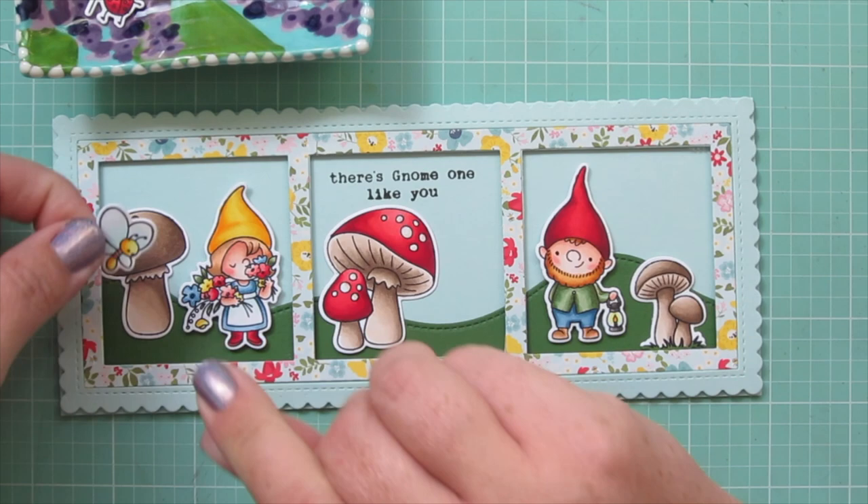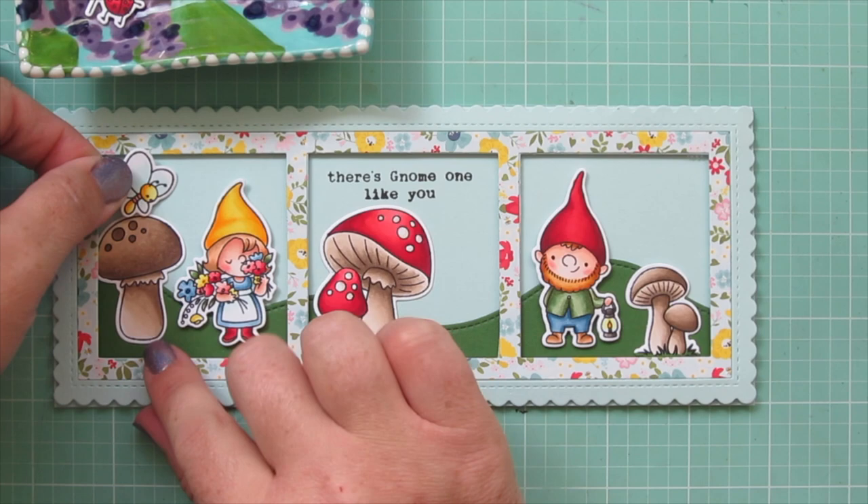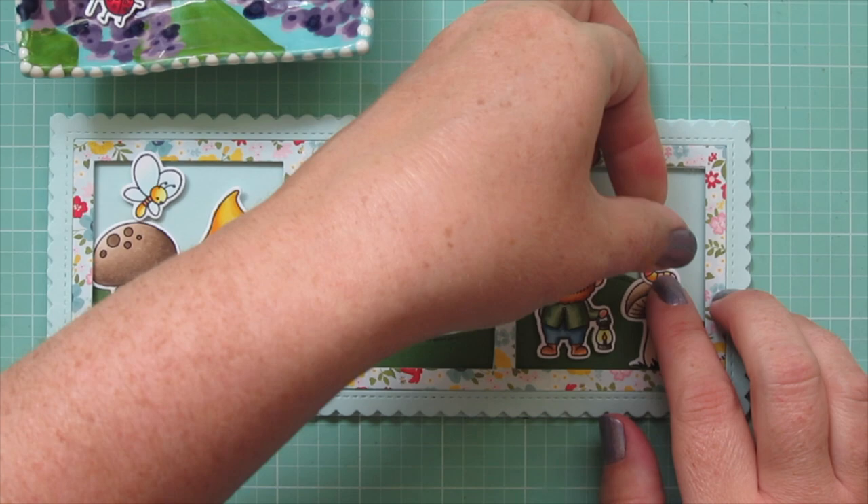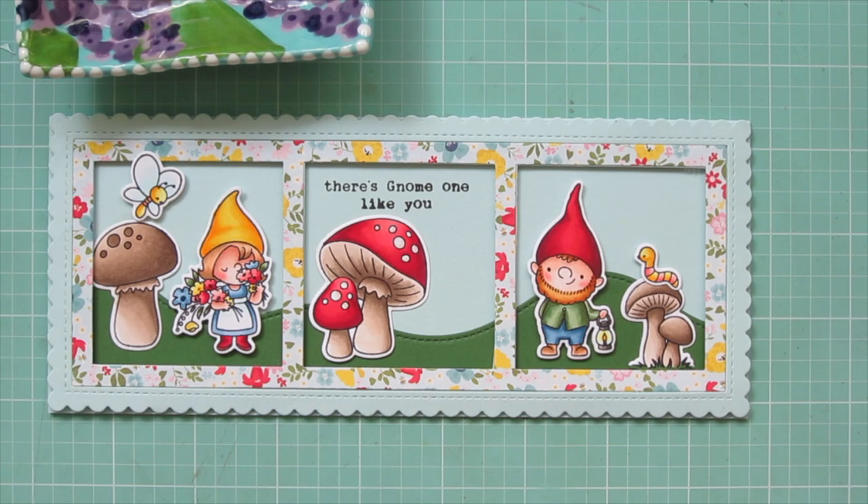There are so many adorable gnomes in this set but these two were definitely my favorite. I'm adding the butterfly in the top left corner — I just adjusted that large mushroom a little bit first — and then taking the caterpillar and putting it all the way over on the right side.